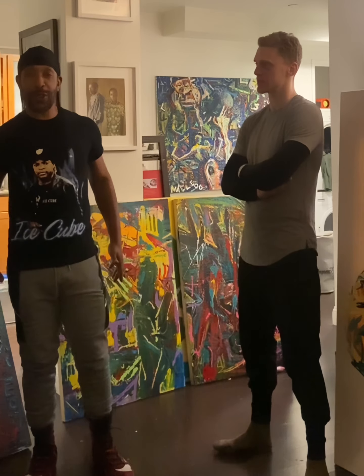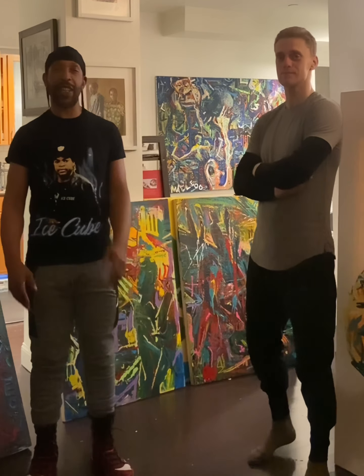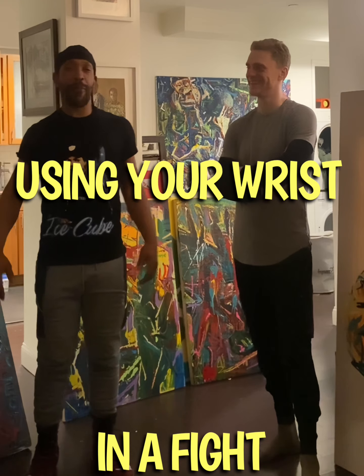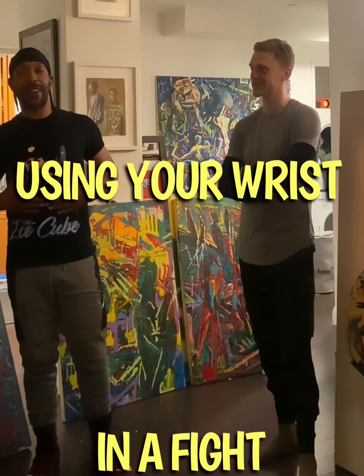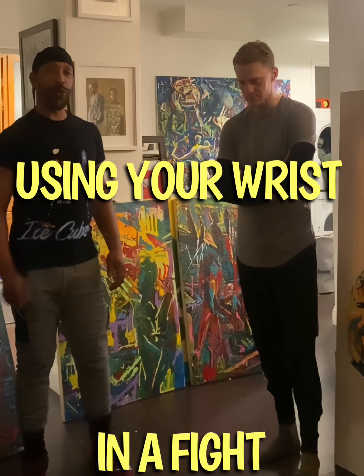This is your boy El Burley back here with Ian, the Dean of Mean, and we are talking about joints and what they mean in the fight. Today's joint is the wrist. We both got a minute to break down what it means to us and give you the information you need so you ain't out there getting boobocked.